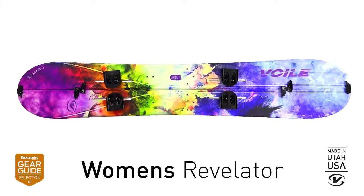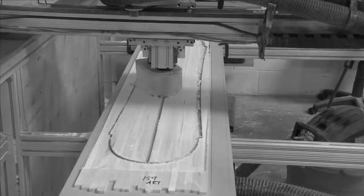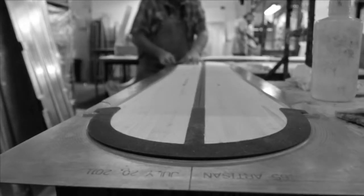The Women's Revelator. The core defines your board's character and flex. That is why we use Polonia wood — it is domestically sourced, lightweight and durable at an affordable price.